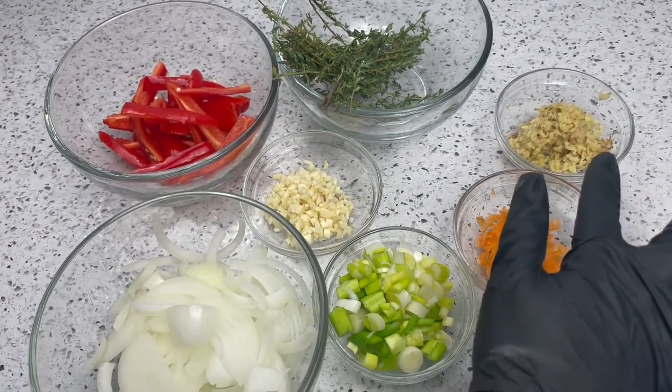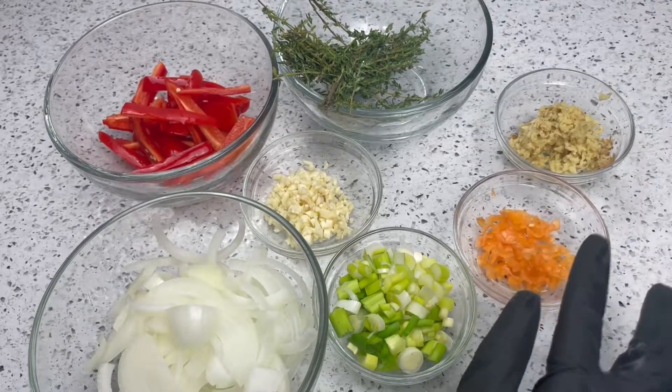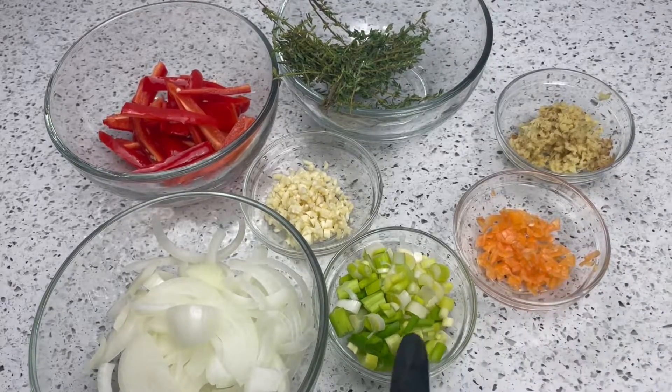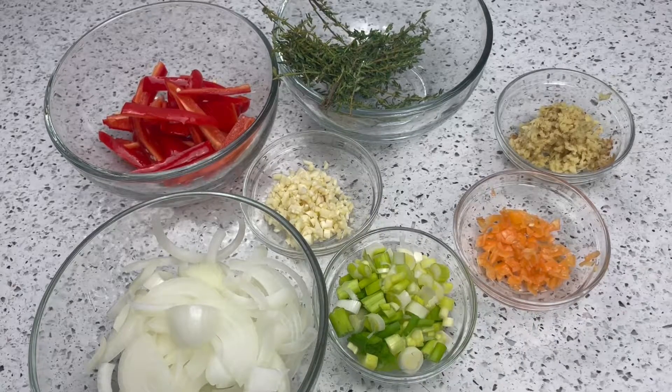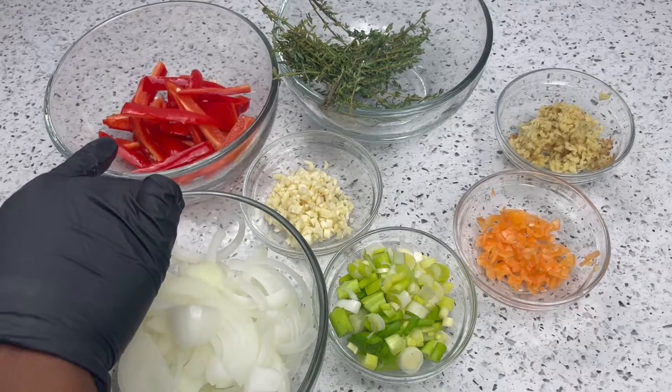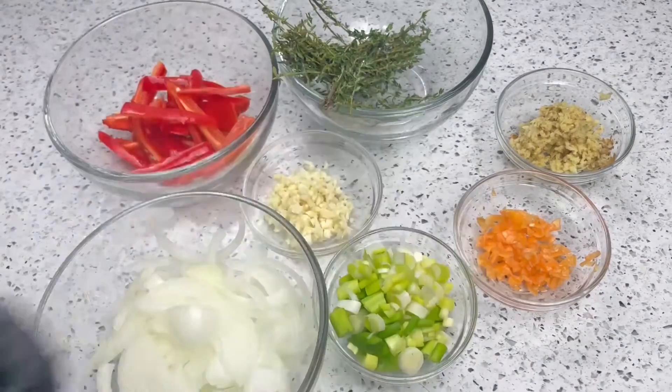First we're going to start off with our fresh ingredients. I have some fresh grated ginger, one chopped habanero pepper, green onions, some minced garlic, some onions, and some bell peppers, as well as some fresh thyme.